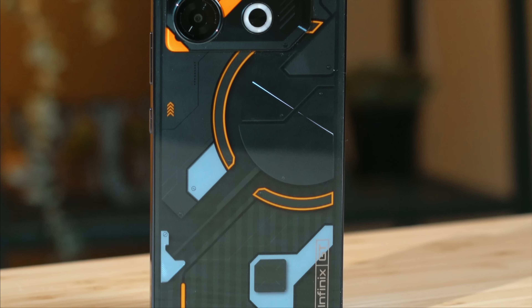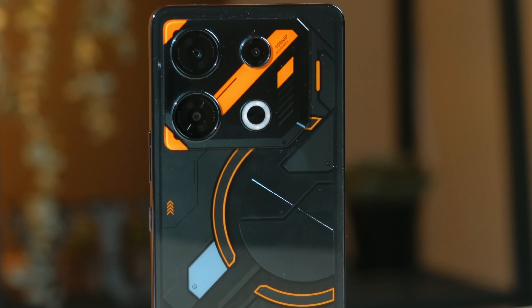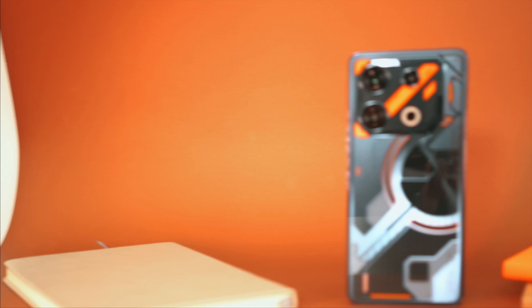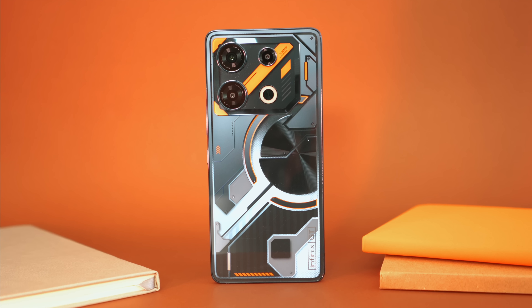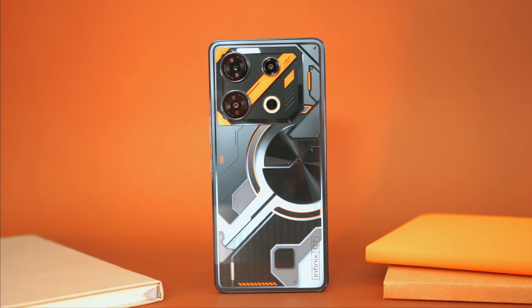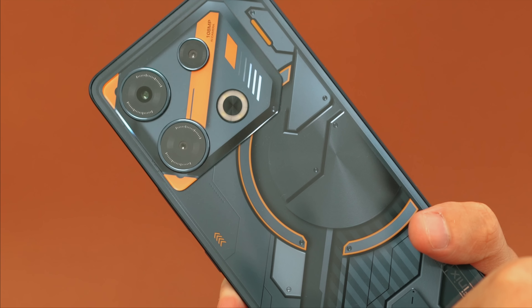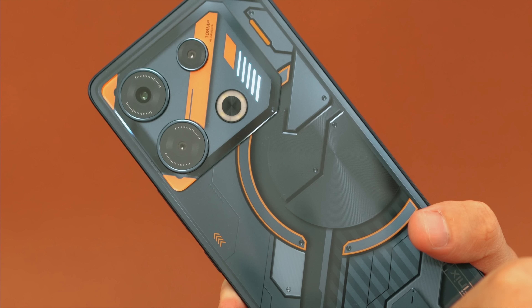Similar to the Nothing Phone, the back panel is transparent, allowing us to see the PCB or motherboard along with other components like the CPU. Infinix calls it the Cyber Mecha Design with a mini-LED indicator. This unique back cover is influenced by Cyberpunk aesthetics and it comes in either Cyber Black, like we have here, or Mirage Silver. The back panel also features interactive and customizable LED indicators. Our review unit comes in this nice-looking Cyber Black color with 8GB of RAM and 256GB of storage.